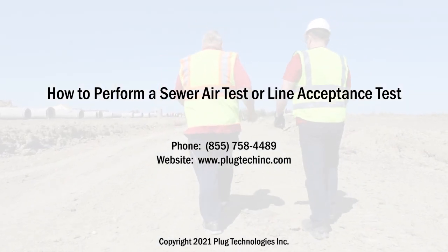For additional information, contact Plug Technologies Inc. at 855-758-4489, or visit us on the web at www.plugtechinc.com.